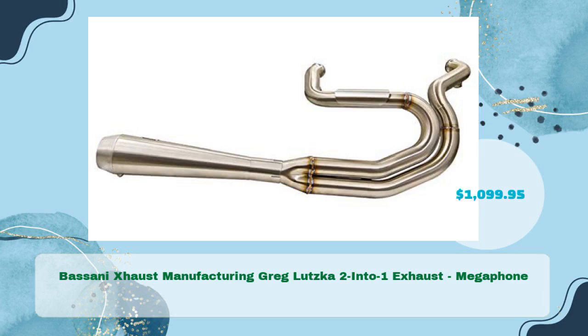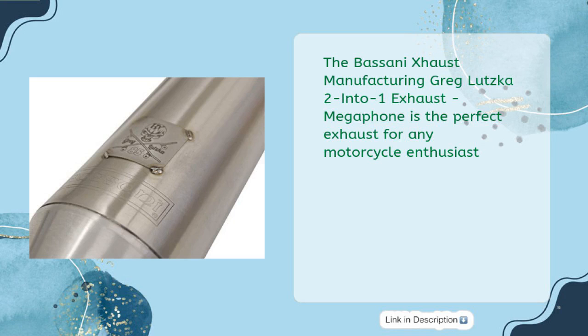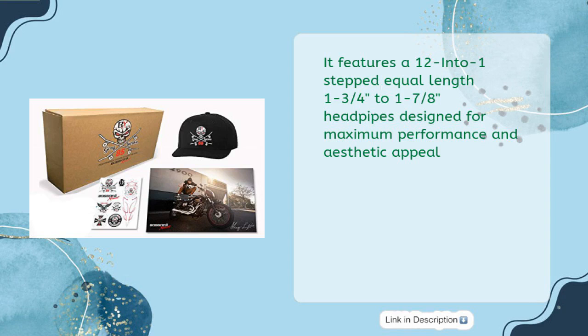The Basani Exhaust Manufacturing Greg Lutzka 2-Into-1 Exhaust Megaphone, priced at $1,099.95, is the perfect exhaust for any motorcycle enthusiast. It features a 12-step equal length, 1-3/4 to 1-7/8 inch headpipes designed for maximum performance and aesthetic appeal.